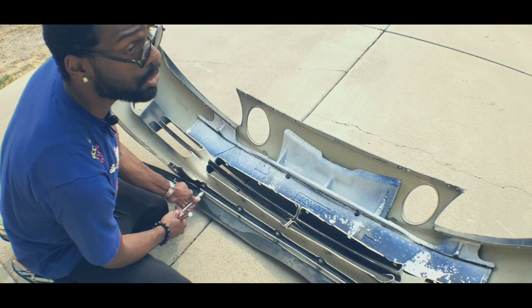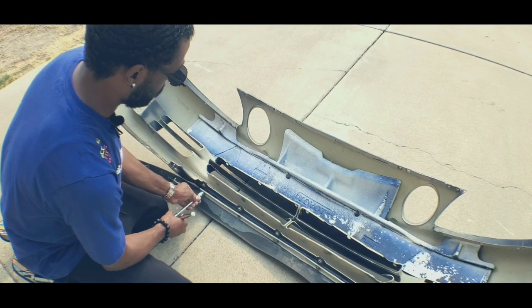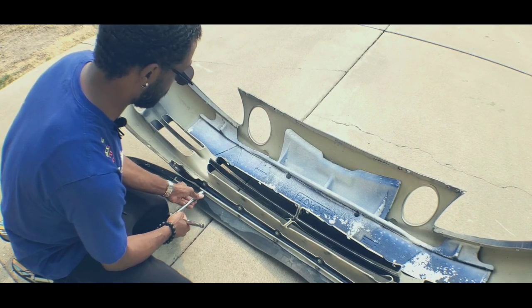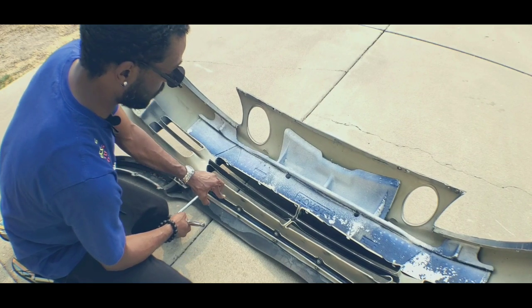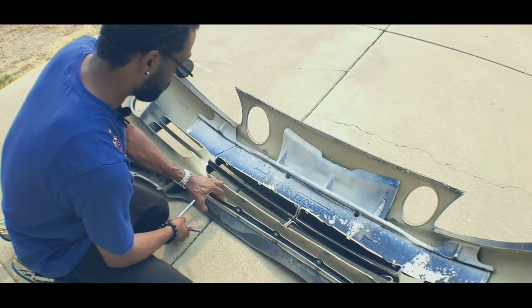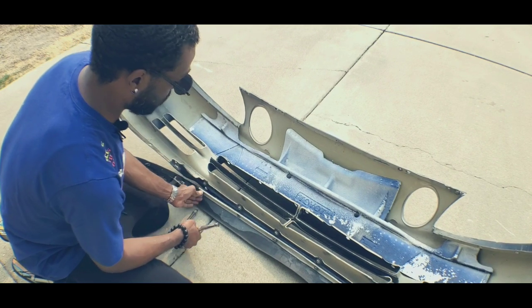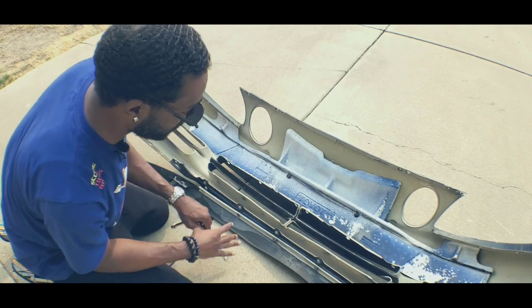Think of it as two pieces of bread with a nail going through it, and the bumper is the peanut butter and jelly - or ham, whatever sandwich you like. The bumper is your peanut butter and jelly, this is your top piece of bread, the metal bracket on the other side is your other piece of bread, and the screw is making sure it stays together like your hand clamping on it. That's the best analogy I can put it.